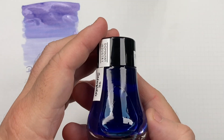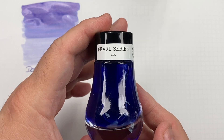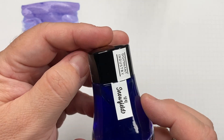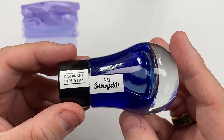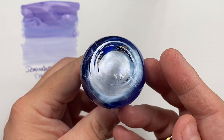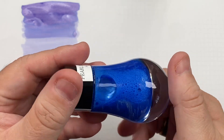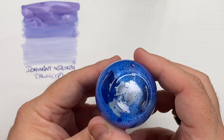The next ink is a Dominant Industry Pearl series — Pearl means shimmer — 25 milliliter bottle, and it is Snowfield. It's a beautiful blue ink, and then there's a little bit of silver... yes, a lot of silver. If I just shake that off camera, you can see it turns into a very light blue with silver particulate. Let's get this onto the page.